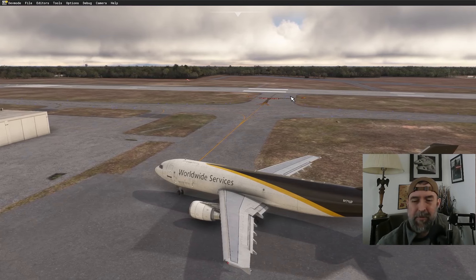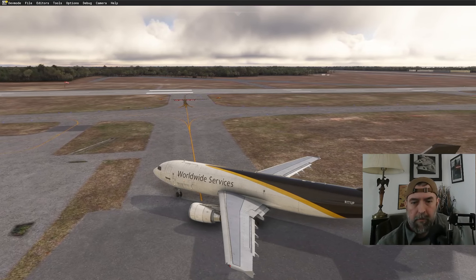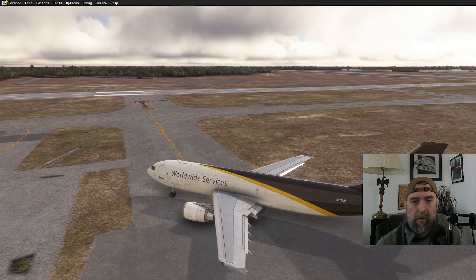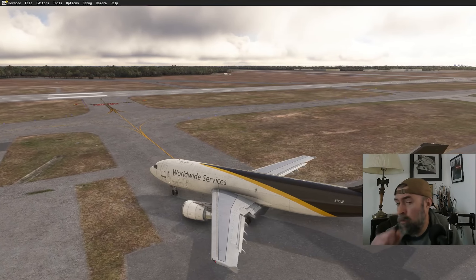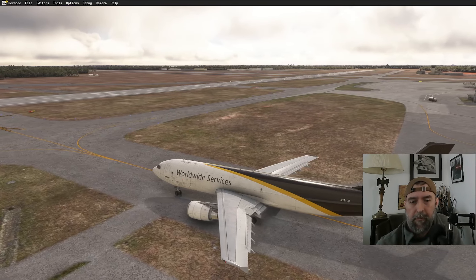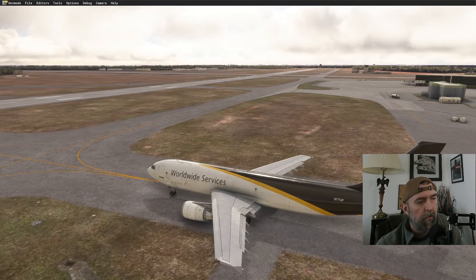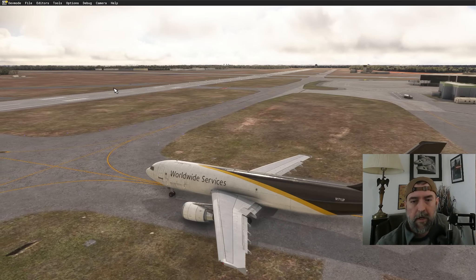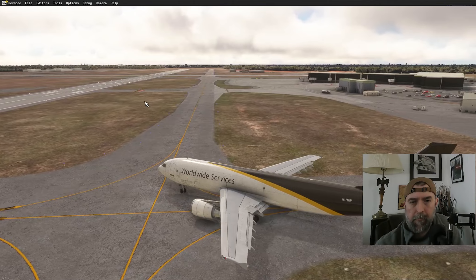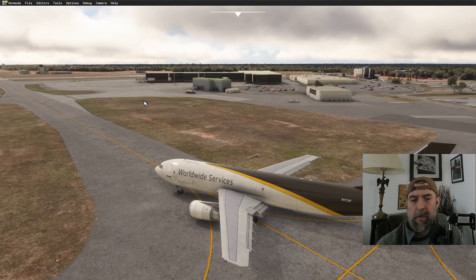No one down here to worry about on CTAF. Checking SimAware — there is a Southwest flight inbound to Pensacola, currently over Mississippi. He's still at 39,000 feet and hasn't started his descent yet, so we should be able to get airborne well before he arrives.